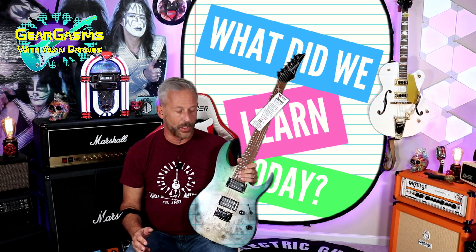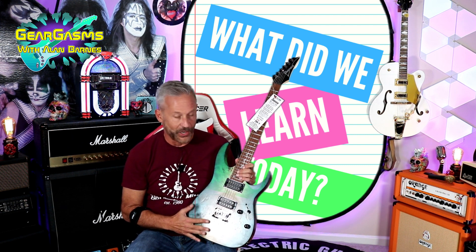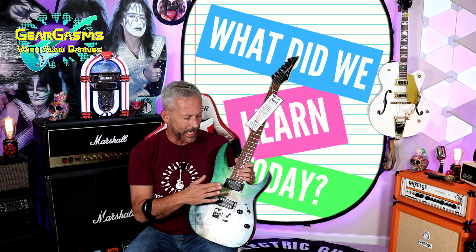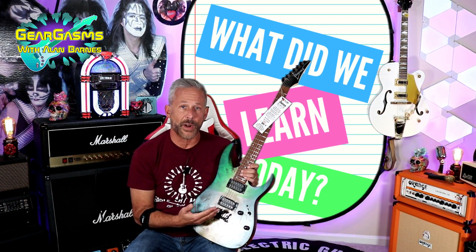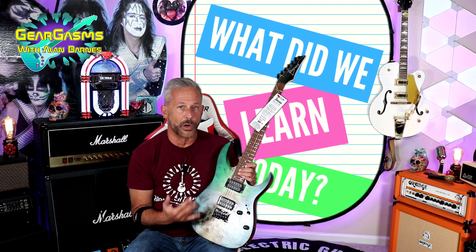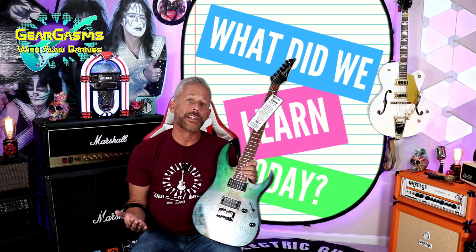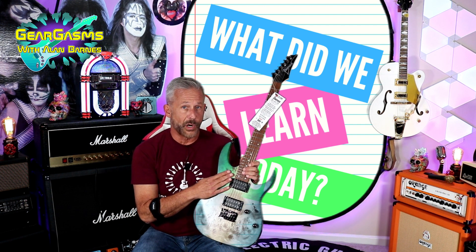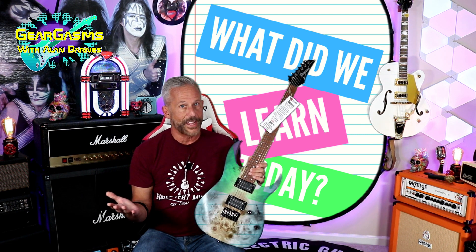What did we learn today? We learned don't judge a book by its cover. As soon as you see this guitar, you think it's going to do one thing, but it was surprisingly versatile and super organic in both the clean and crunch tones. We also learned that my prejudice against ceramic humbuckers, especially on clean tones, might be a little bit misplaced, because this thing was not at all quacky or clacky. Finally, we learned that even though I had a $500 budget, I didn't even have to spend $500 — this was $400, and this one was actually the one I liked the best. That's good news for all of us.